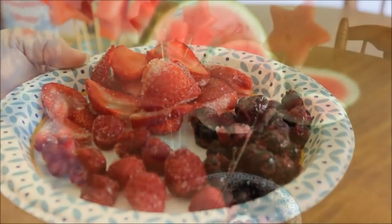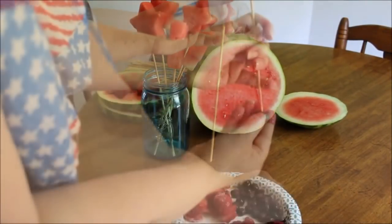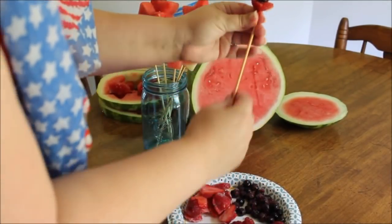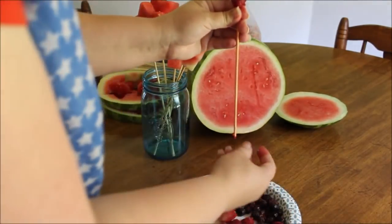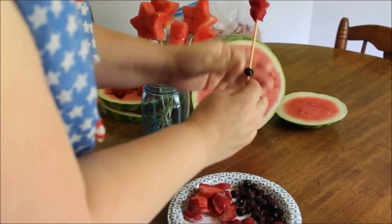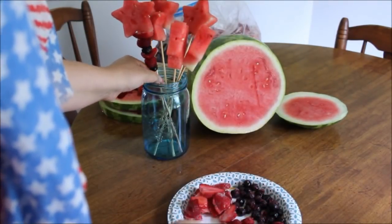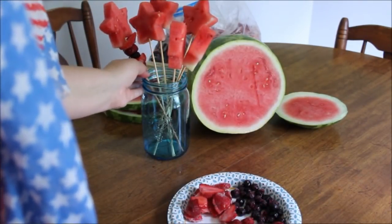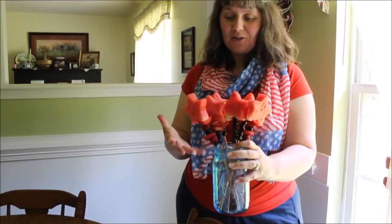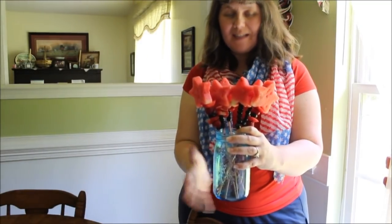So let's load up our skewers. Any order or no particular order — just add the fruit and put it on your skewer, then place it in your mason jar. Here you have it — our beautiful fruit sparklers! You can see I did a variety of different fruits, and having them in the mason jar keeps all the drippings in one spot.